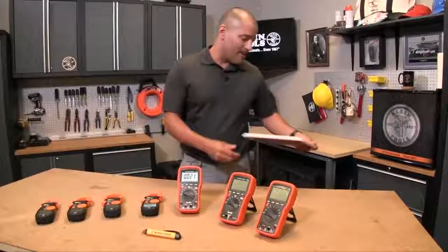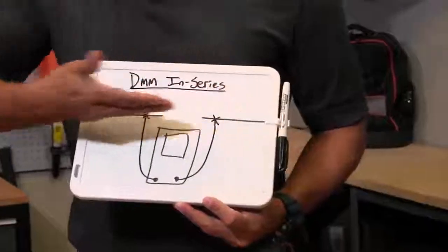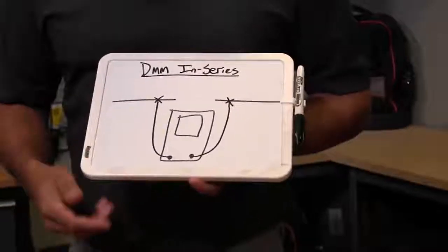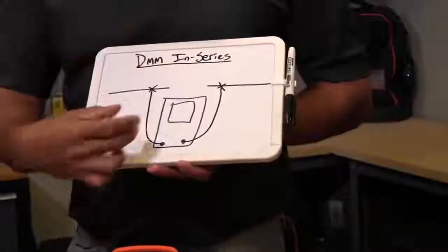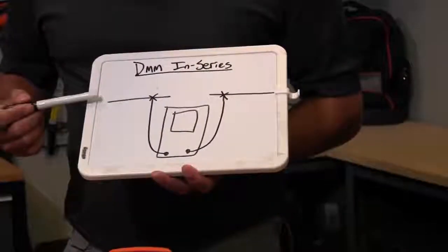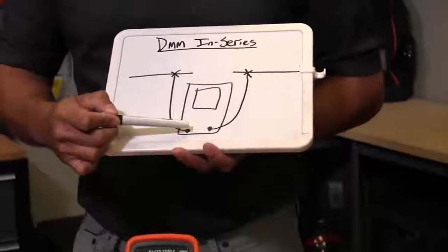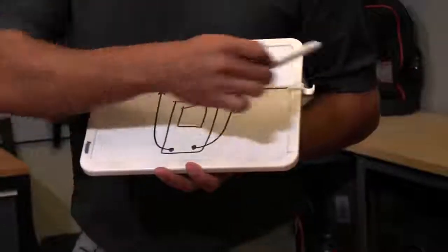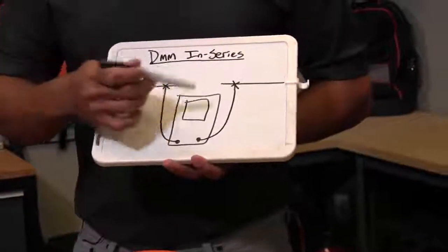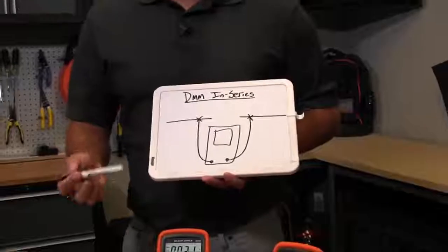Well, with the digital multimeter you have to actually measure the current in series. I have a little drawing here of what in series means. Basically, you've got your power line running through here, and in order to measure the amperage with a digital multimeter you actually have to break the circuit and put the meter in series. So your current comes through, connects to this lead, runs through the multimeter, and continues on to complete the circuit. Now the big cause for caution here is that you actually have to open the circuit, and that can be potentially dangerous.